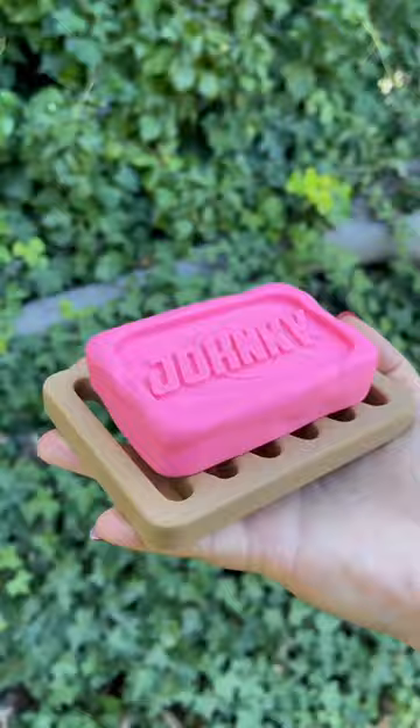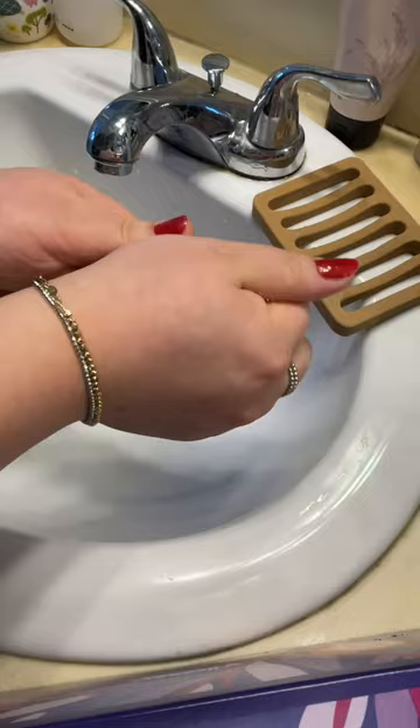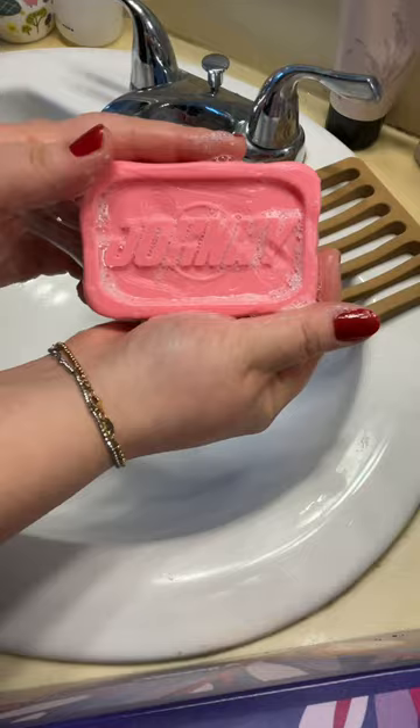Also, as a note, this is not a real bar of soap. It's a 3D printed model and it will not lather — I just added this shot in the video for the aesthetic. And if you want the figure, it's available on my shop in my Instagram bio.